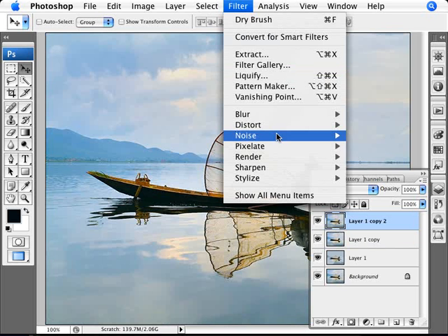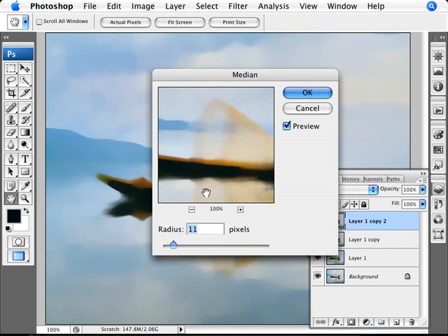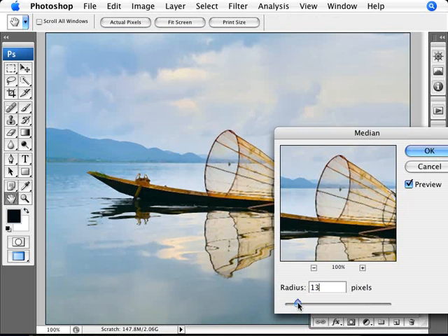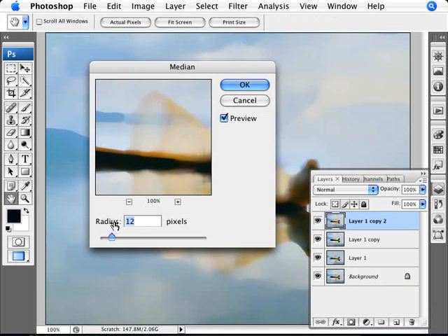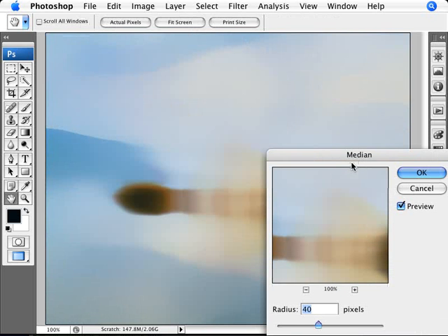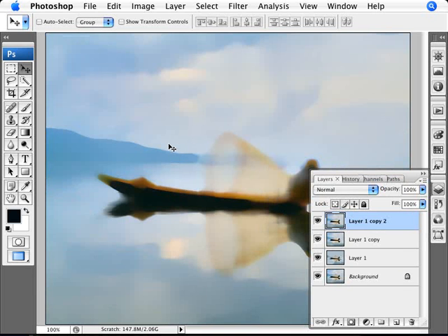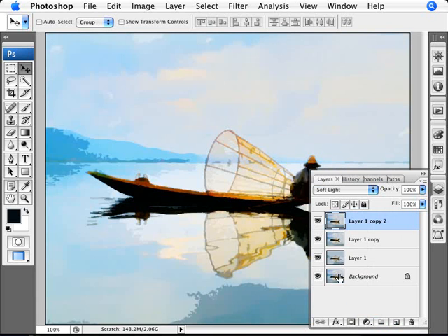On the third layer, go to Filter > Noise > Median. Median does something similar to a Gaussian blur. We want it fairly blurry — like you're wearing thick glasses — so it's blurry but you can still make out what's happening. Set this layer's blend mode to Soft Light as well, which brings another level of detail and makes the clouds a little more obvious.